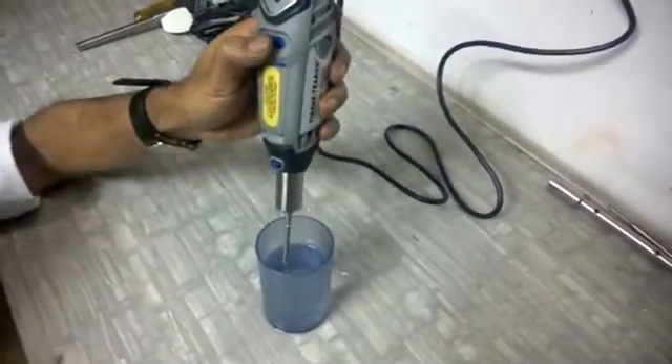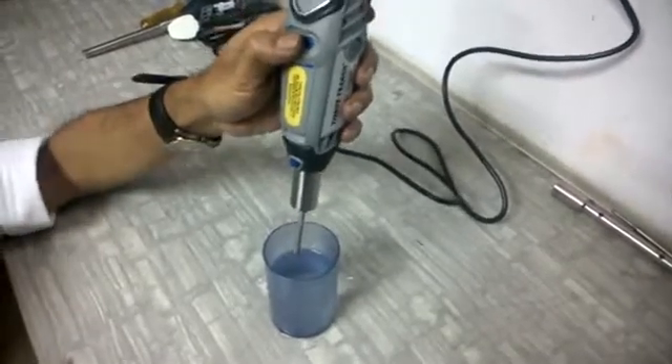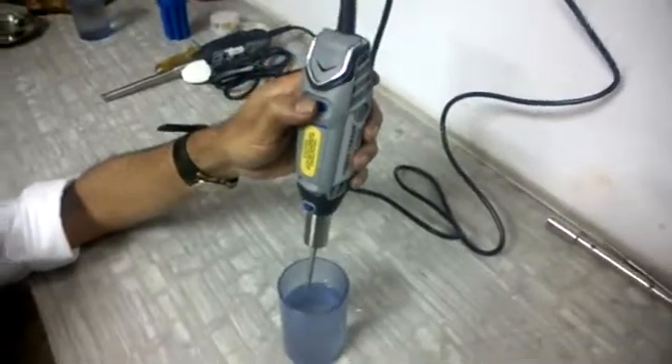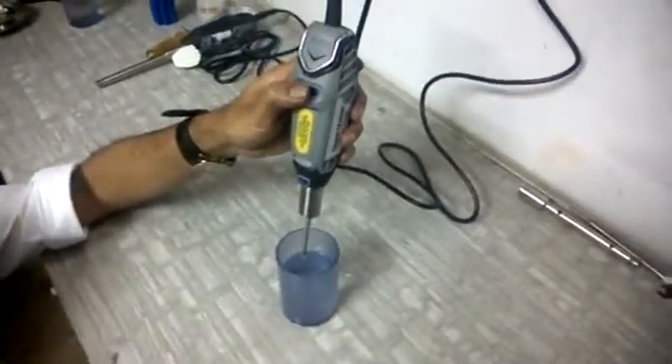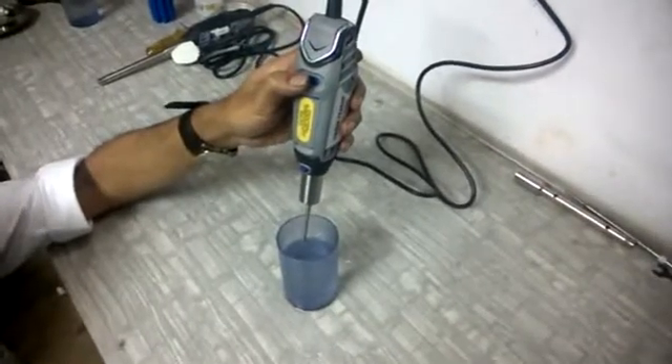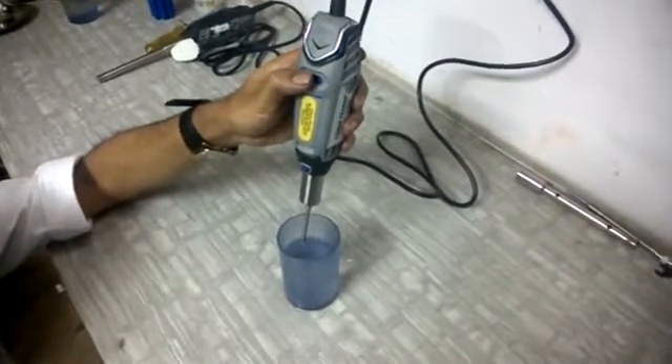It is very important that you clean the probes after each run. For cleaning, after your sample run, give a run of 20 to 30 seconds in distilled water or a 1 to 10 HCl solution.